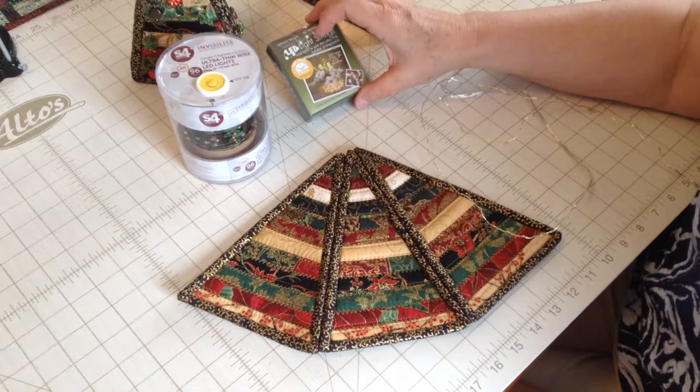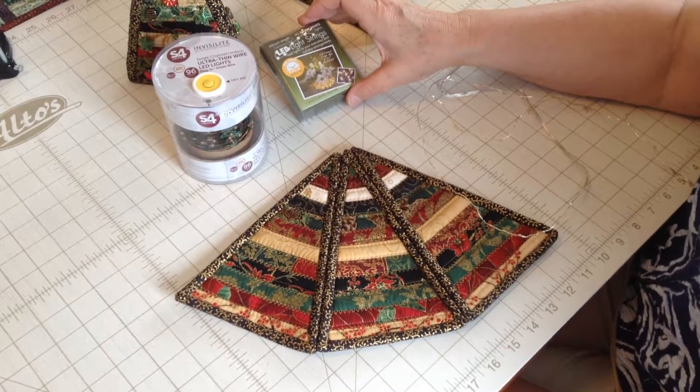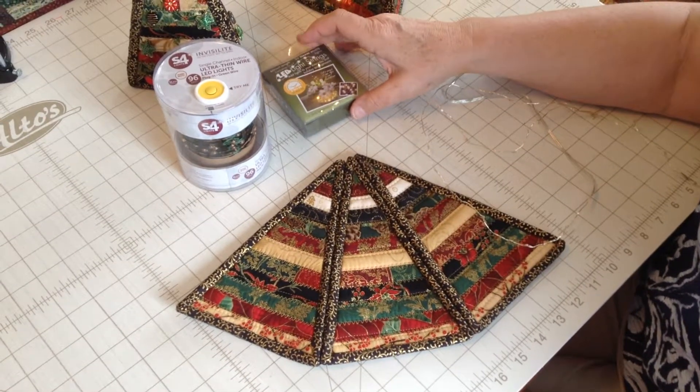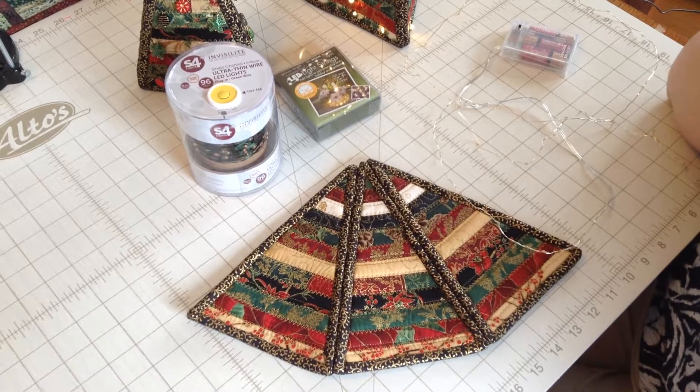You'll find these on the web if you just Google fairy lights or LED string lights — you'll get quite a variety. Also they're available at some of the local craft shops like Michael's.